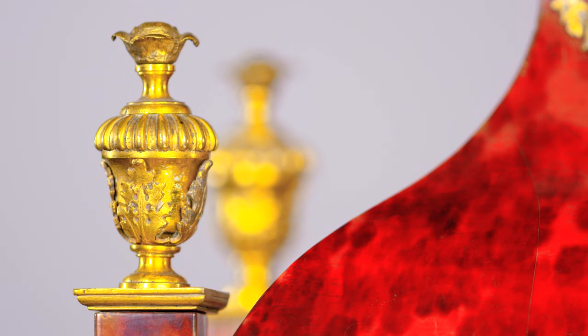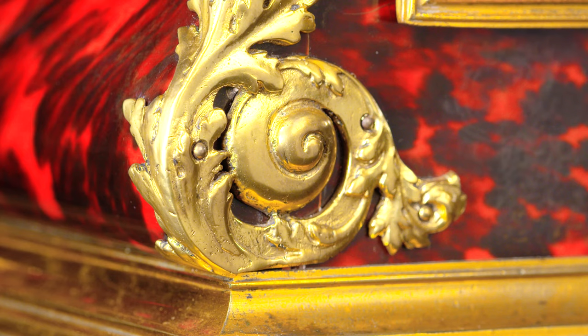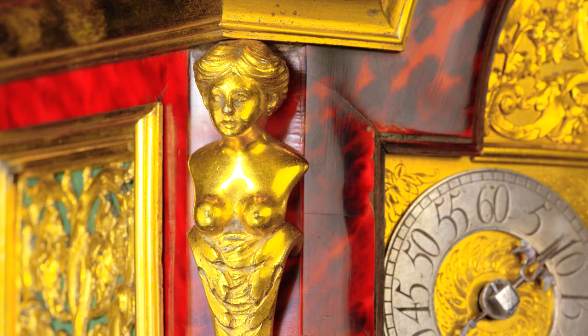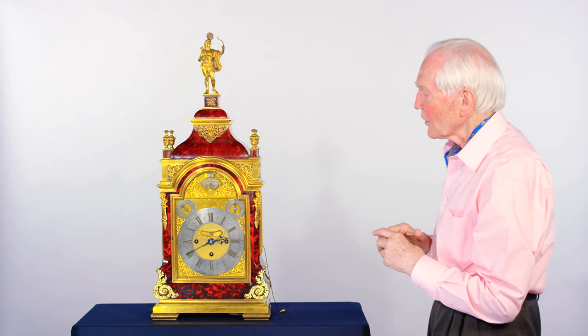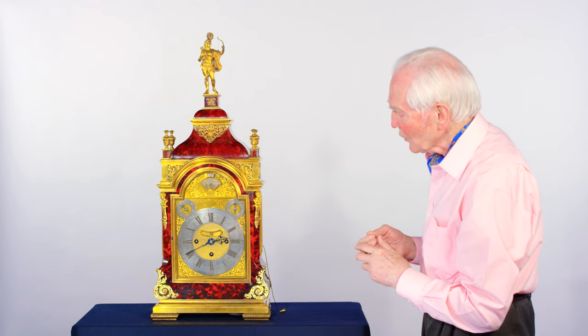The hold of the design, the finials, the sound frets, the detail is wonderful. The caryatids here — the two ladies holding up the columns — it's Greek in its origins and executed with exquisite detail.